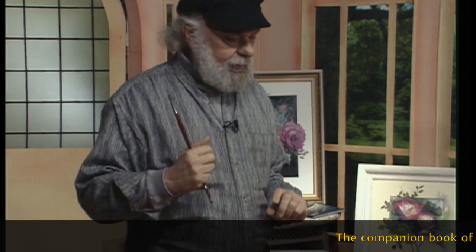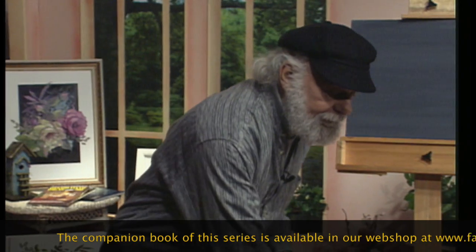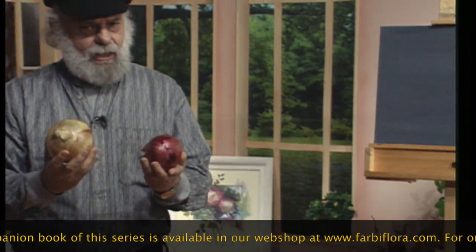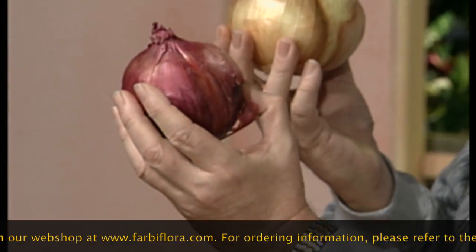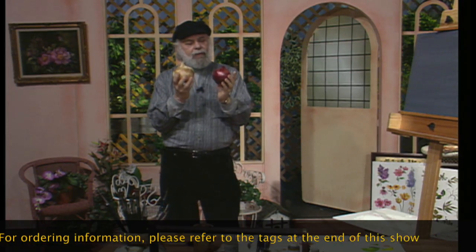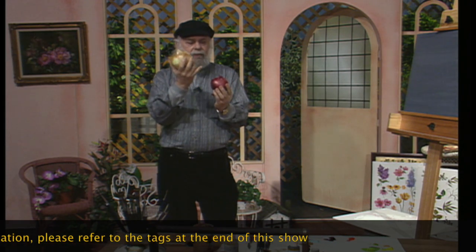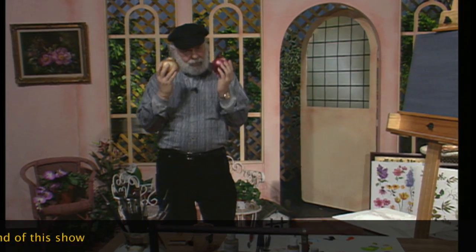I've got some onions down here, and at home when you paint onions or go to the store to buy them, make sure you get the really big onions. Set them up on a table, put a light on them and start painting away. The reason you put a light on your onions is so that you get some strong lights and darks going. Don't forget to do that.